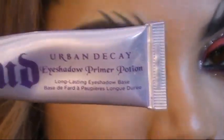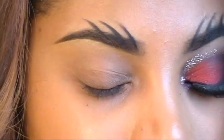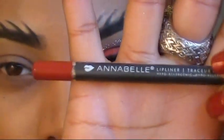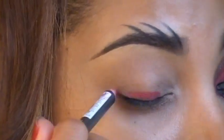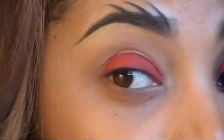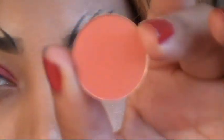Next I'm going to apply primer on my eyelid. This is going to help my eyeshadow not crease and last longer throughout the day — I'm using Urban Decay Primer Potion. Then I'm going to add a base to my eyelids using Annabelle lip pencil in Cherry, which is similar to MAC's Cherry — it's just a red lip liner. I'm using my finger to blend that out.